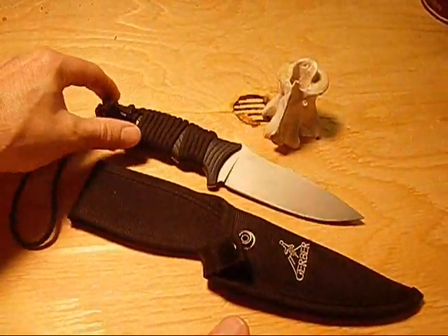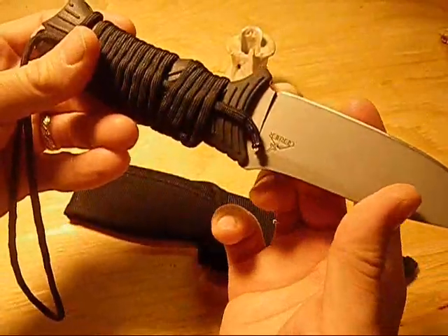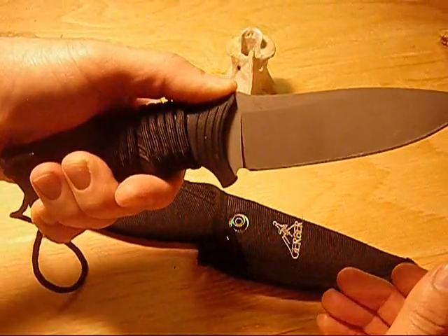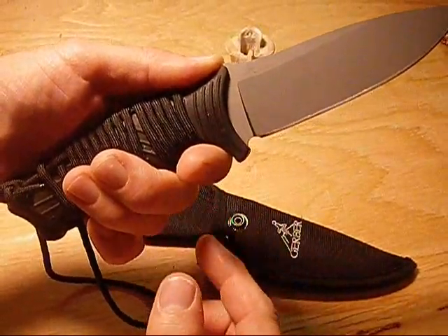The drop point blade is 4.5 inches long and it does have a blade choil before the handle. The handle is a textured soft grip, and it does have jimping set in the steel on the top of the blade for your thumb, as well as a choil for your finger on the bottom with a small finger guard.